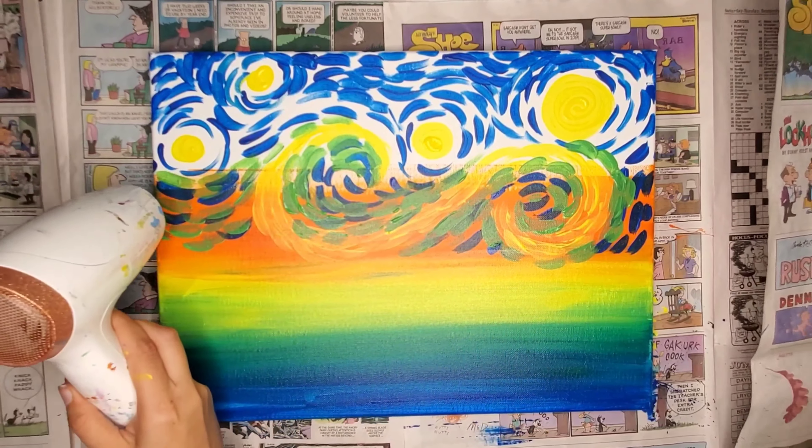Using high heat on your hairdryer, preferably with a heat gun, is pretty cool to make the paint rise and have a little bit of a bubbly look. It's hard to make the bubbles go exactly how you want to with the heat gun, but the effect is totally cute. But for this one, I'm going for a low heat setting, and this is going to make my paint dry flat.